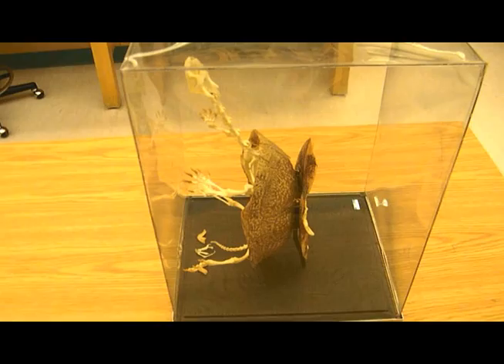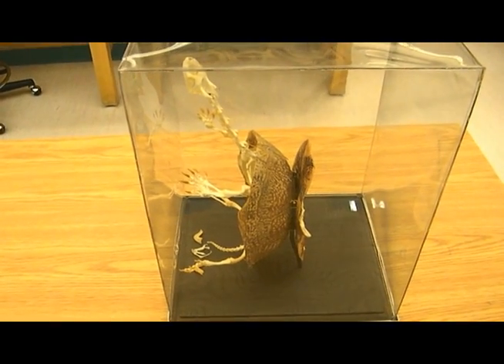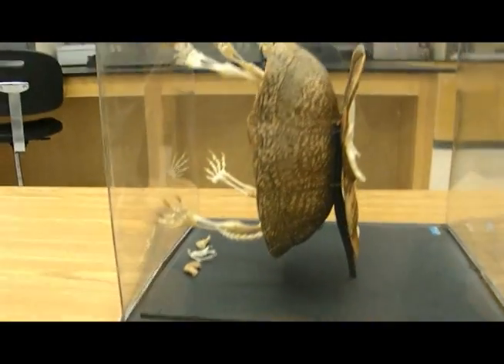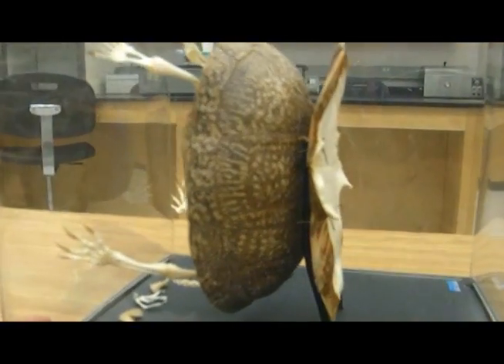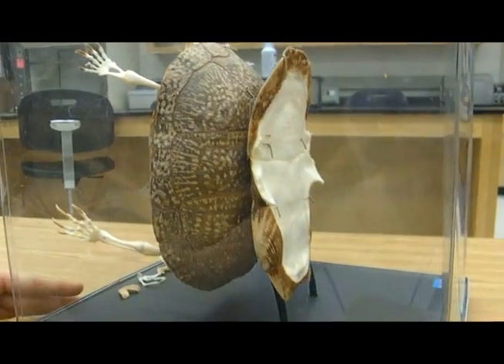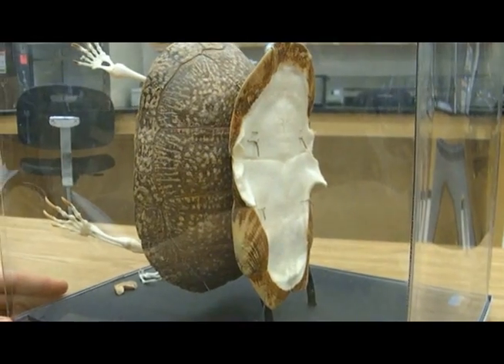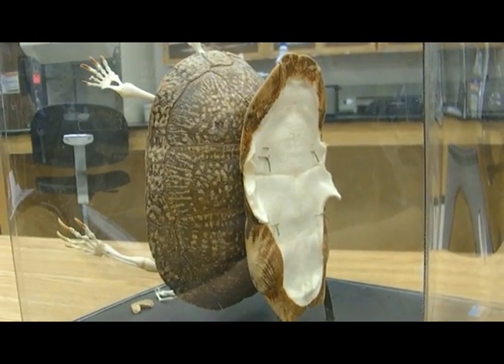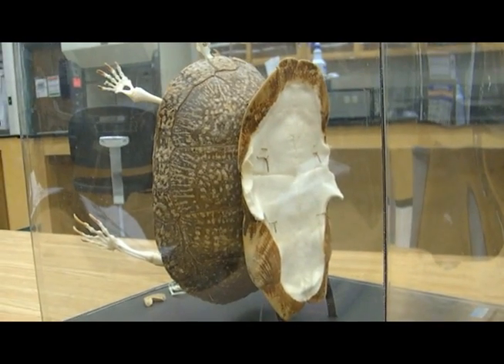This is my friend Skeletor. Obviously he's dead, but he's helping us today with turtle anatomy for the skeleton portion. Turtles have a plastron which is usually made up of four pairs of bony plates covered in keratin scutes. With Skeletor here, we remove his plastron and place it on the back for viewing purposes.